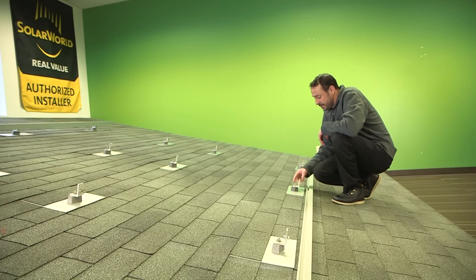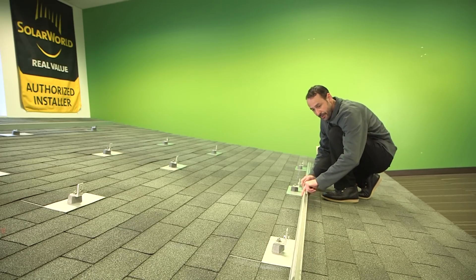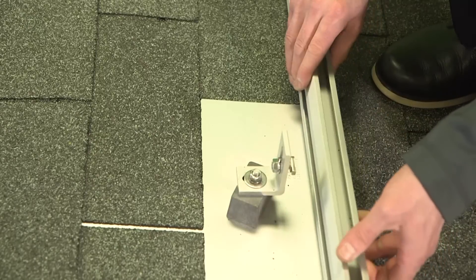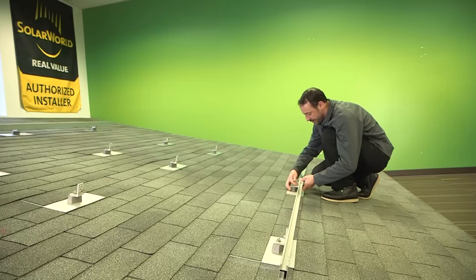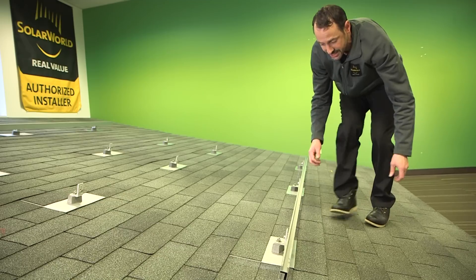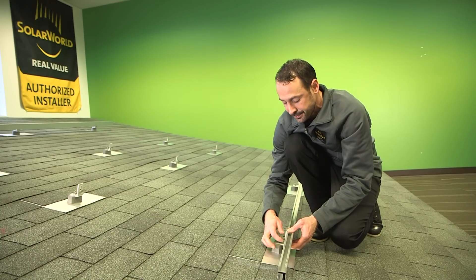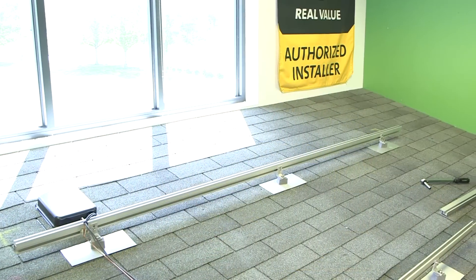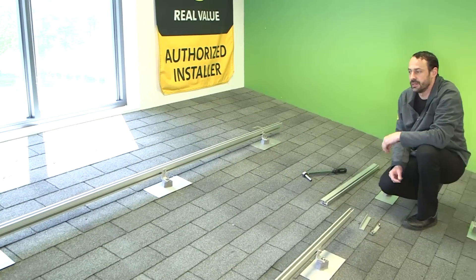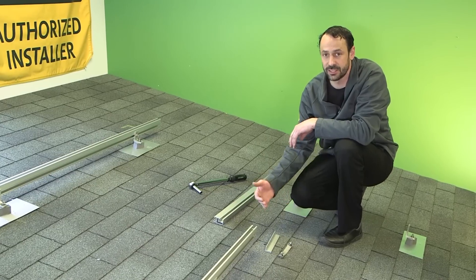We've got all the L feet mounted onto the attachments. Next step is to get the rail up — the part that supports the module. The rail has two grooves: one that goes into the T bolt and the top side for supporting the module. We loosely fit it into the T bolt — the T bolt has a little groove on one side indicating orientation — and allow it to slide back and forth to get into the right position. Here we're installing a single rail section because we have a short row of modules. If we had a longer row, we'd be installing multiple rail sections that need to be mechanically and electrically spliced together.